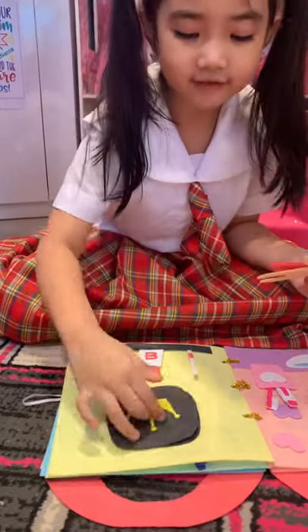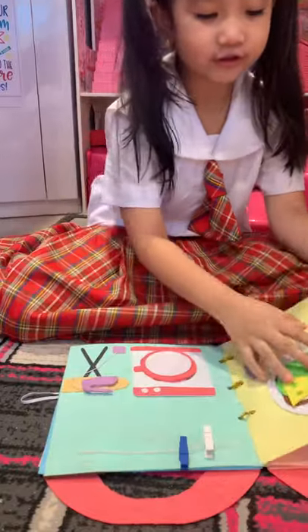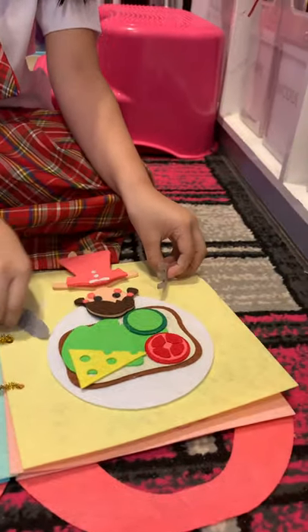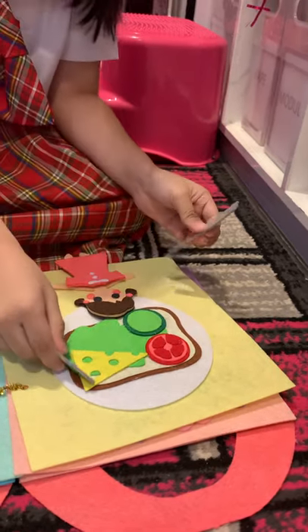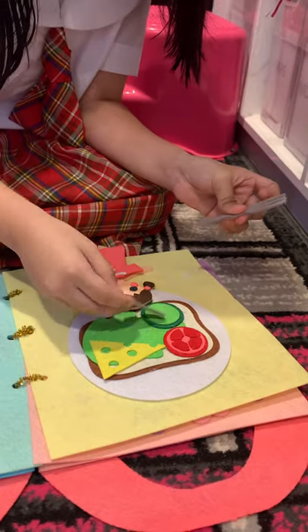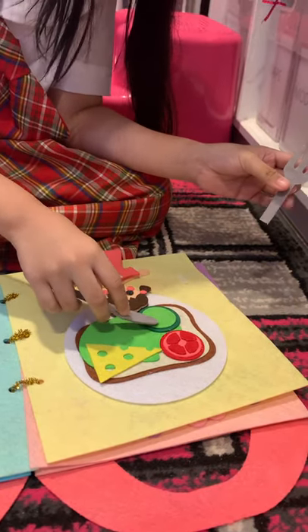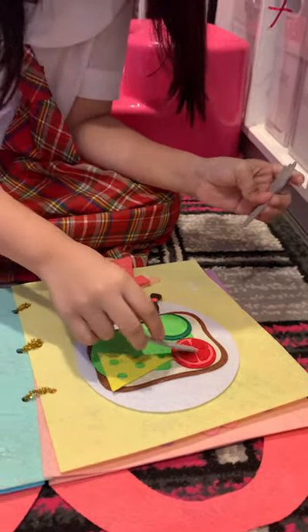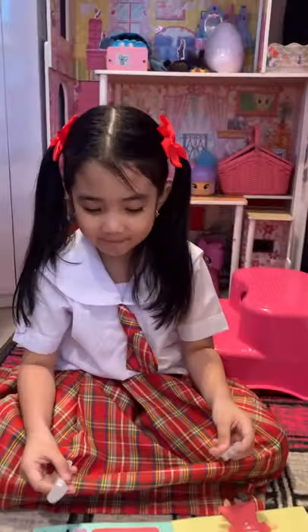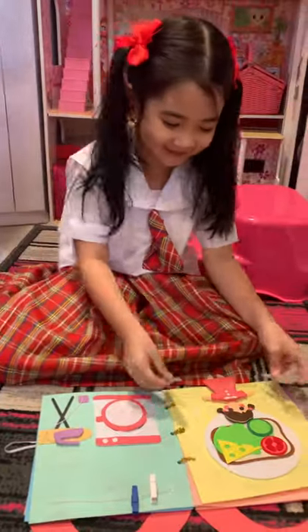Let's see what's in the other page. So this is where she eats. You see there's cheese, maybe salad. I don't know what this is. Is this a cucumber? And a tomato. That's how I say tomato.